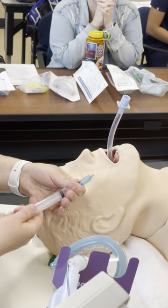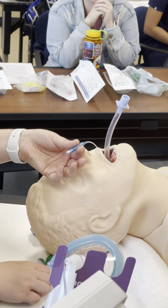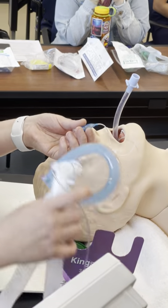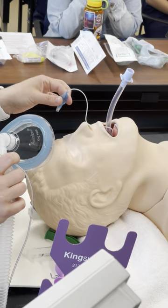Adding air to the balloon — not too much, not too little. The textbook answer is to use a manometer and keep it less than 20 cmH₂O. The real-life answer is it shouldn't feel too tight or too soft.